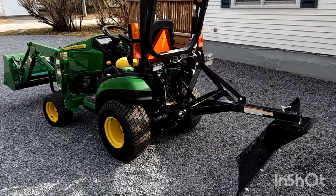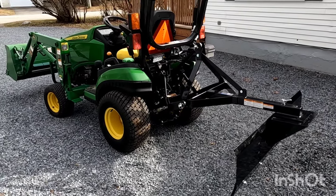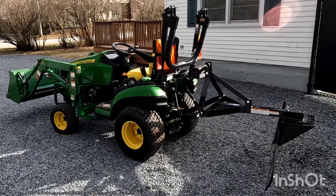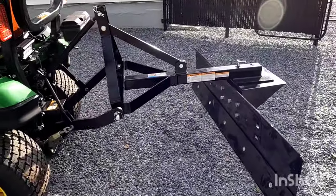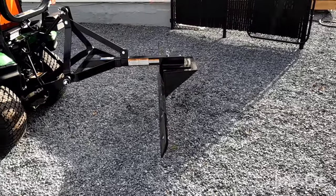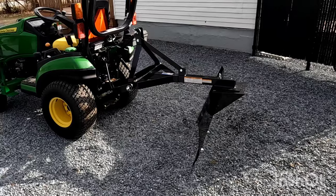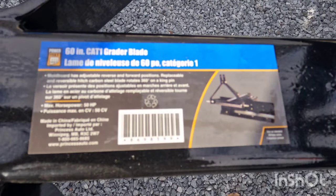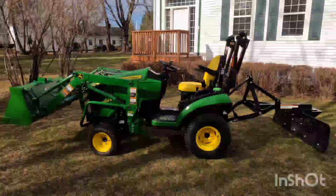This was just a quick installation video on how to put this blade together. I got it through Princess Auto on sale for $349.99 plus tax. The next video you're going to see is this actually being put to work. You can also use this in the wintertime for pushing snow. If you have any questions or comments, make sure you post them below — I really appreciate you watching. Make sure to hit that thumbs up button; it certainly helps out the channel.